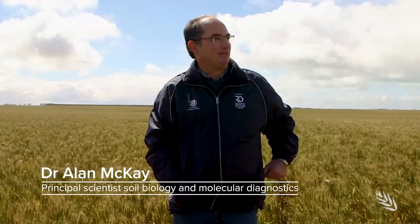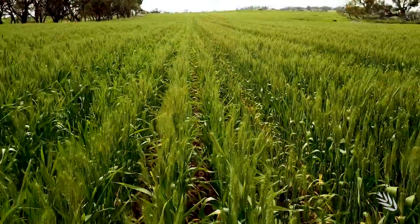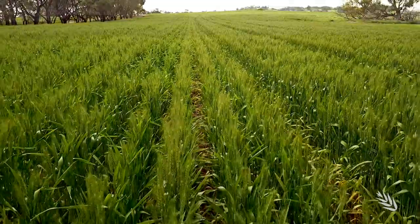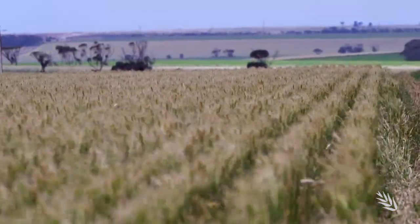When you look at a crop like this you wouldn't think that there's actually a problem with rhizoctonia in this paddock, but in fact there is. When you have an even more careful look you'll notice there are scattered whiteheads in the paddock as well, so this crop has a problem with rhizoctonia and also has a crown rot issue. 2020 has been an ideal season for cereal root diseases such as rhizoctonia, with confirmation reports received from Western Australia and across the southern states, including here on South Australia's York Peninsula.